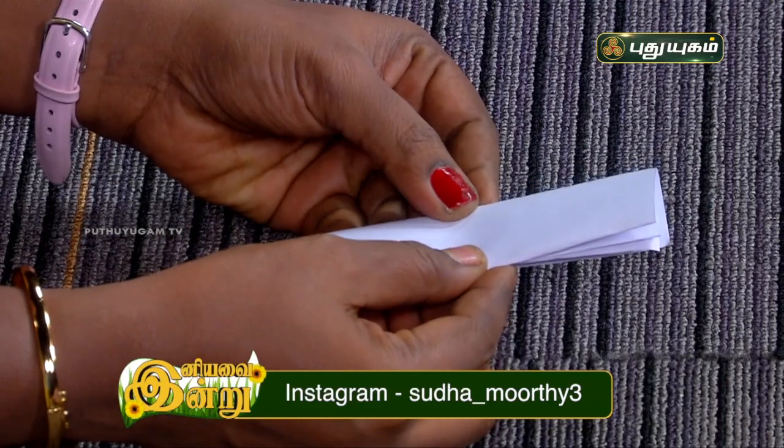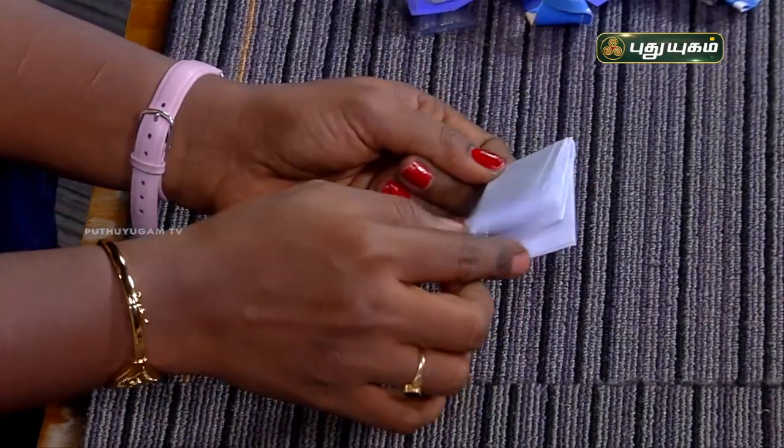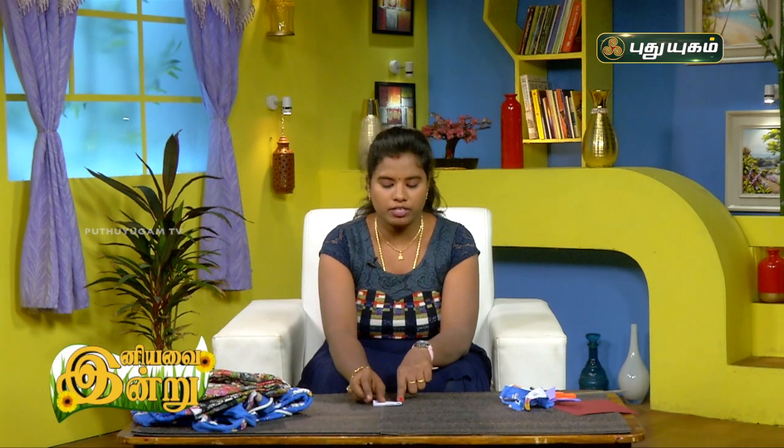Now, we have to make the same shape. Now, we have to make a horizontal fold. Now, we have to make the same shape again.